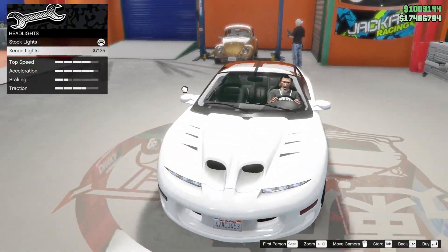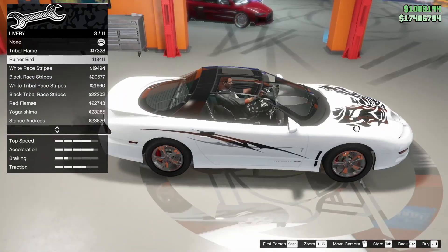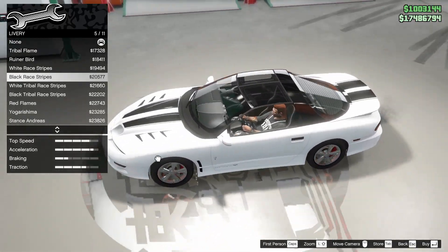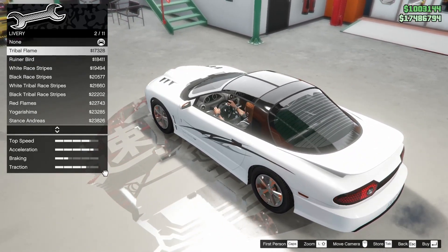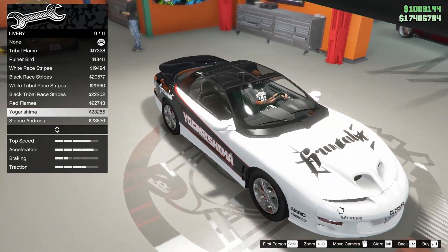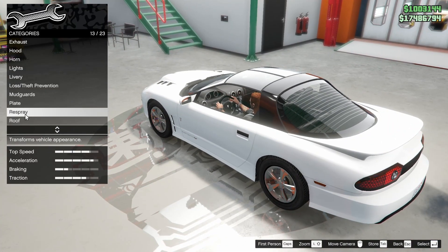Lights - cause this is an older car, I'm gonna keep them stock. A livery - you have tribal flames. Firebird. Got some nice, well-placed stripes actually. I think I want to keep it something more simple. Do we want decals? We could maybe go with like the red. Flames are cheesy. I'm struggling. We're gonna do the color first.